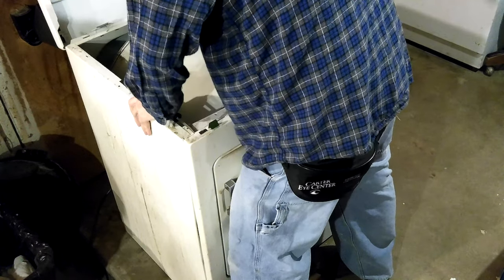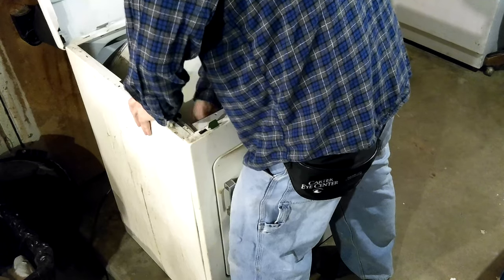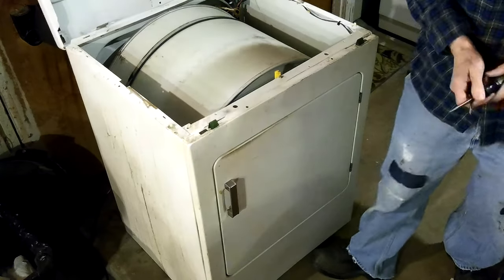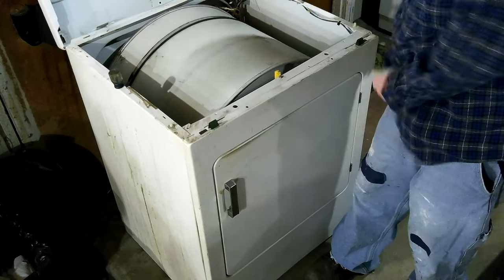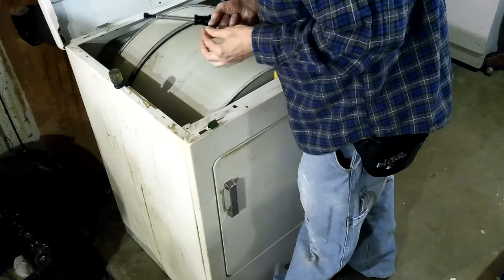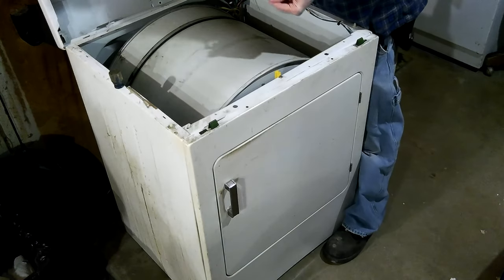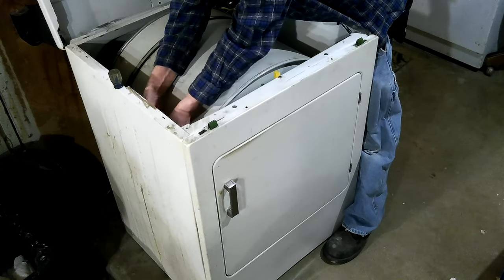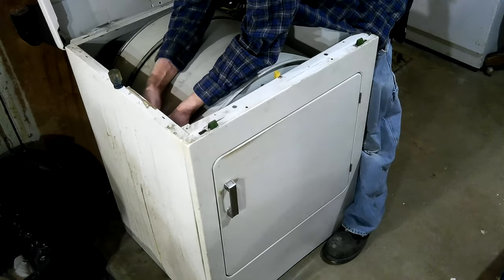Do it down there closer to the screw — that way it'll give me a better chance of getting it in there. Alright, now you go there. You can wait there until you're needed again in a minute. Just had a flash in my mind of welding that together. Wouldn't that be a good idea? It might be fun. Wouldn't it be fun to get the welder out, put it behind a bunch of stuff — but that'd teach it, wouldn't it?